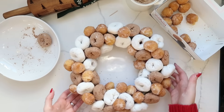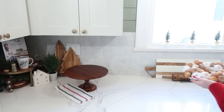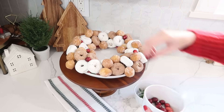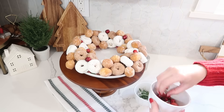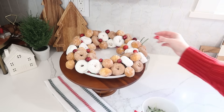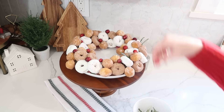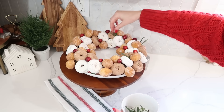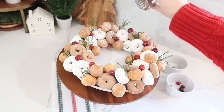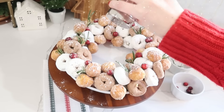Once the wreath is completely covered it's looking pretty cute. We're going to garnish it and give it more Christmas color. I'm displaying mine on a raised cake tray, but it looks cute on a countertop too. Take some fresh cranberries and add them around the wreath for that pop of red, then tuck in a few sprigs of rosemary to add some green.